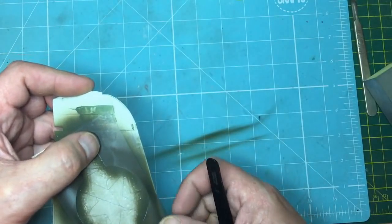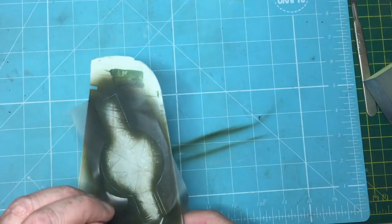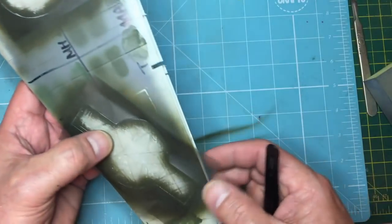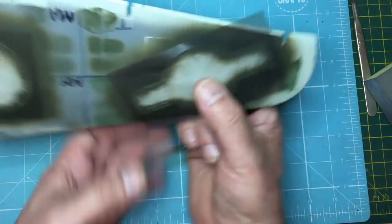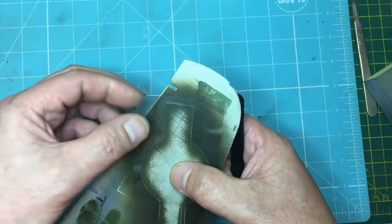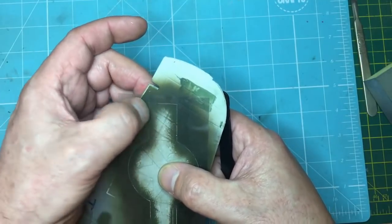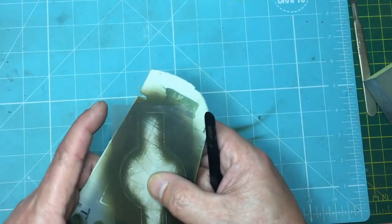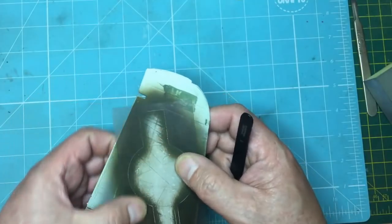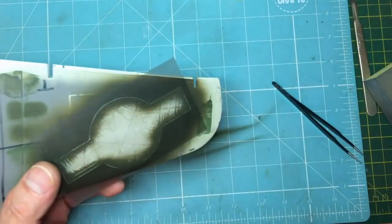There we go — that's gone down nicely. The one thing that does concern me is the panel lines — I wonder if we're going to get bleed where the paint creeps under. I'm tempted to think I might start by giving it a clear coat when doing it properly, but we won't bother with that here. Look at that — that's gone down beautifully and all the edges have gone down lovely. In areas where there's a panel line underneath, I wonder if we'll get some bleed. That depends on how heavy I am with the paint.